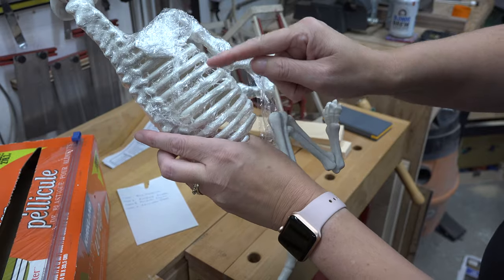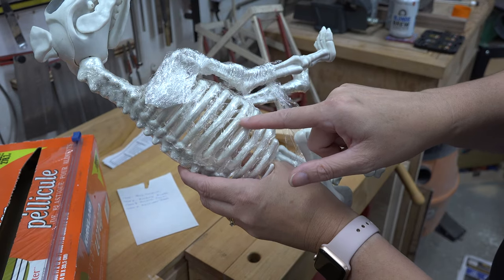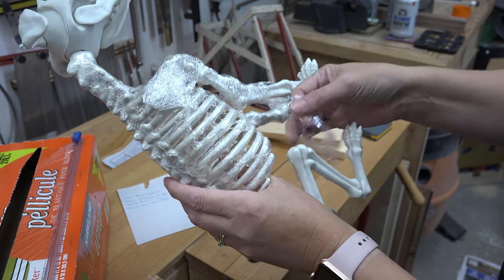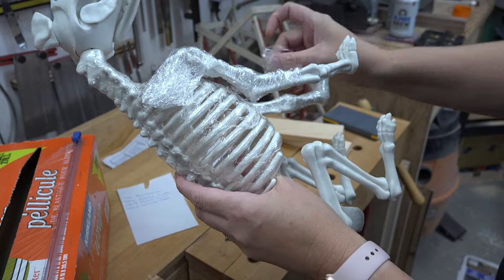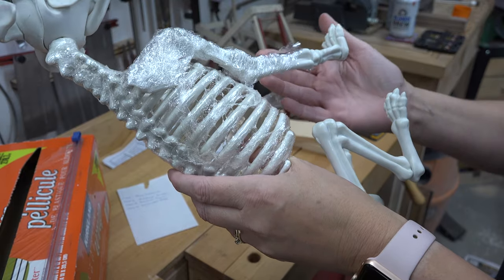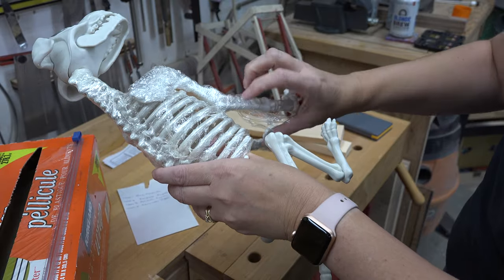When she mushed up the cellophane — yes, 'mushed' is a technical term — she got these sinewy bits, which she loves. 'Sinewy' — now that's actually a real term. So this here is a scientific show.